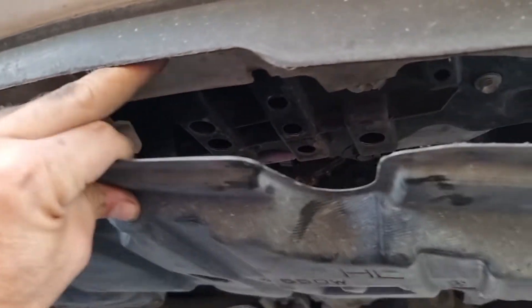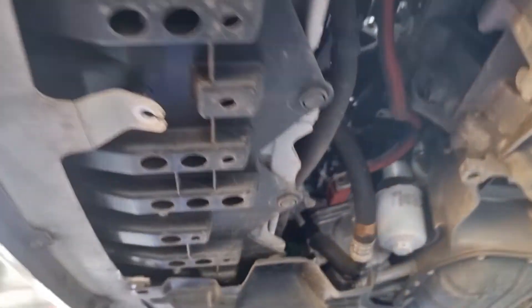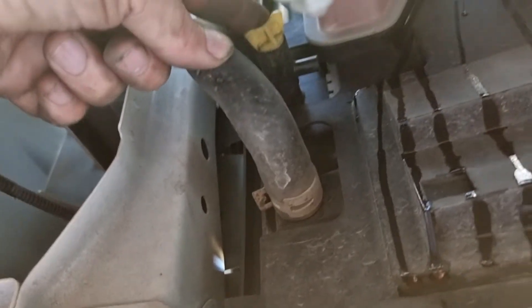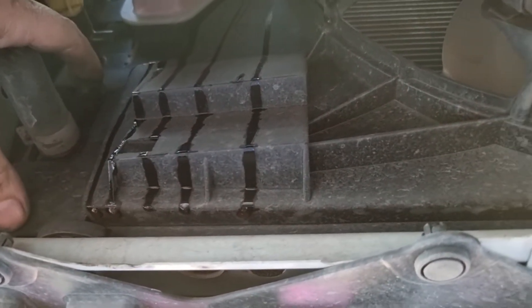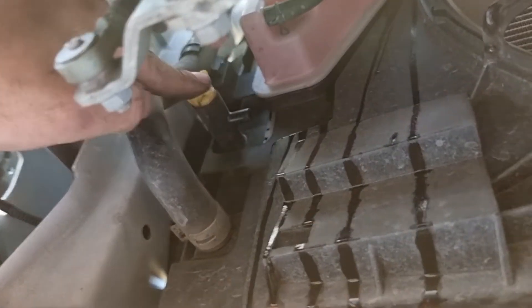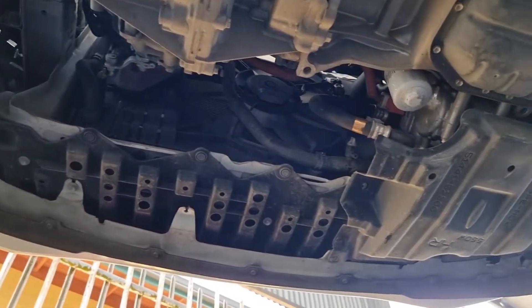After removing a few screws, I'm taking off the left dust cover so I have access to drain the hybrid system. This one is to drain the hybrid system and this one is to drain the radiator. Remember, this is the bottom of the radiator. In the Toyota Prius and the Aqua — they're the same vehicle — the radiator and the hybrid radiator are one single unit but separate radiators. The hybrid is below and the normal radiator is on top. So this is the drain for the engine coolant and this one is the drain for the hybrid system. Let me open it and completely drain it.